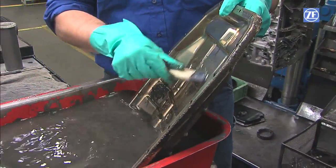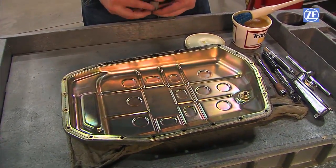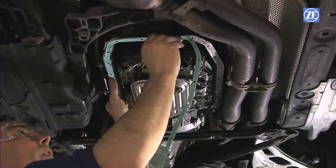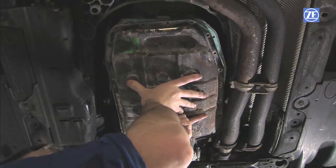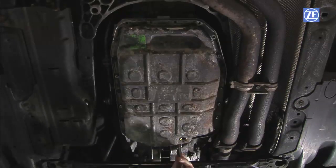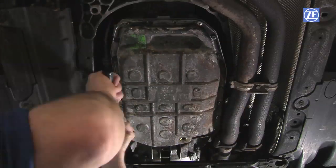Remember to clean the pan thoroughly using solvent, then wipe or carefully blow dry, making sure not to leave any residue. Also clean and reinstall the magnets on the pan. Then position the oil pan gasket and install the pan. Place and hand tighten the corner screws first to hold the pan and gasket in place. Now install all pan screws and torque to 10 Nm following a criss-cross pattern starting with the middle of the pan.